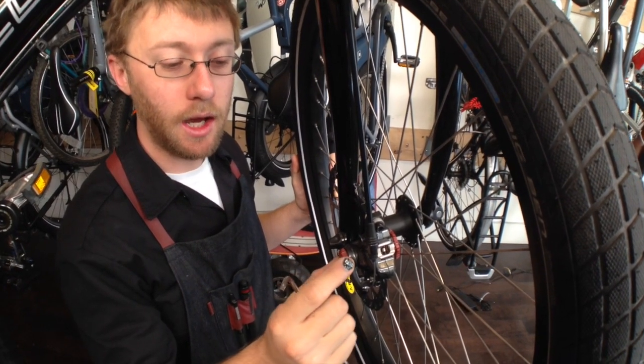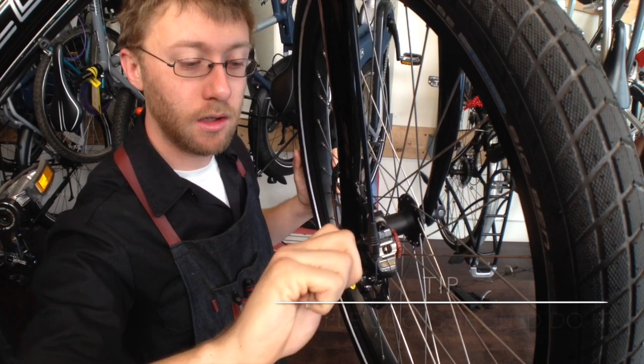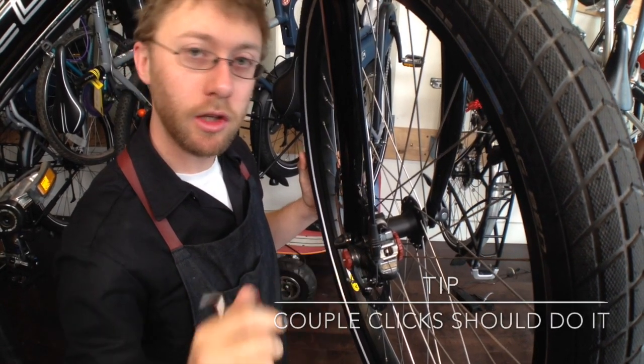On this side, I can just turn it clockwise by hand as many clicks as I need — usually around two or three.